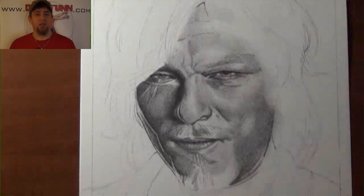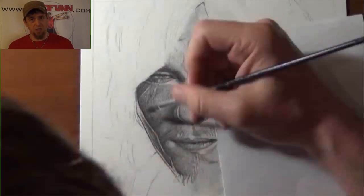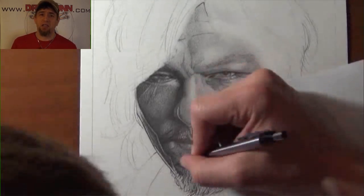I used these primarily, as well as a couple other reference pictures off to the side, to help fill out certain areas that I couldn't really see.